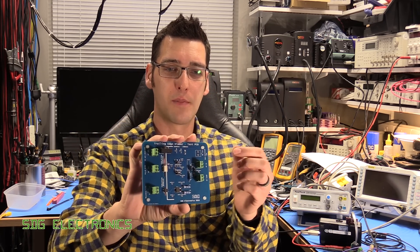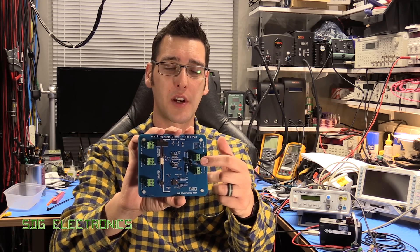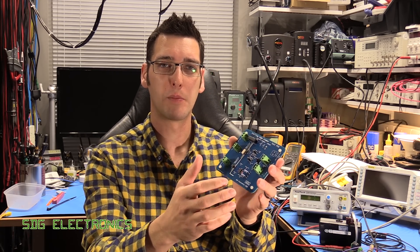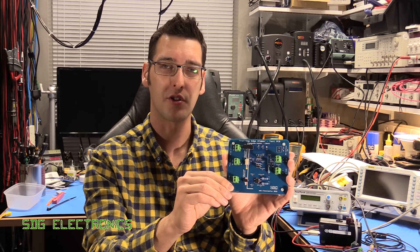I also soldered up the PCB for the demo board. The mains is going to connect to this board and the mains-powered lamp is also going to connect to this board. We've got the interface to the board down here on this side and then we've got lots of probing points all over the board so that we can have a look at the waveforms and make sure everything's doing what it should do.